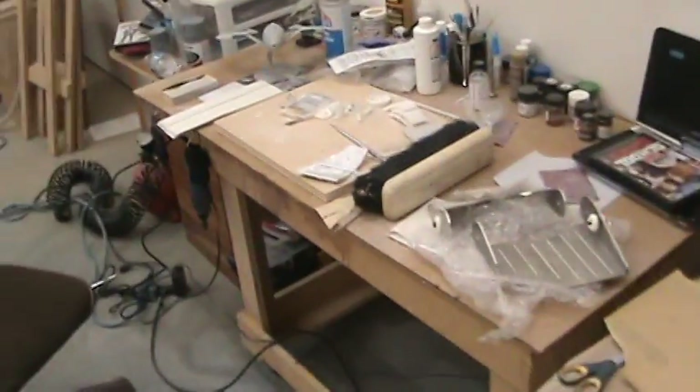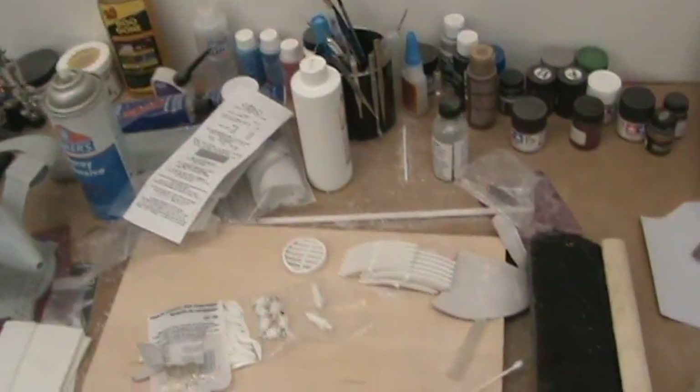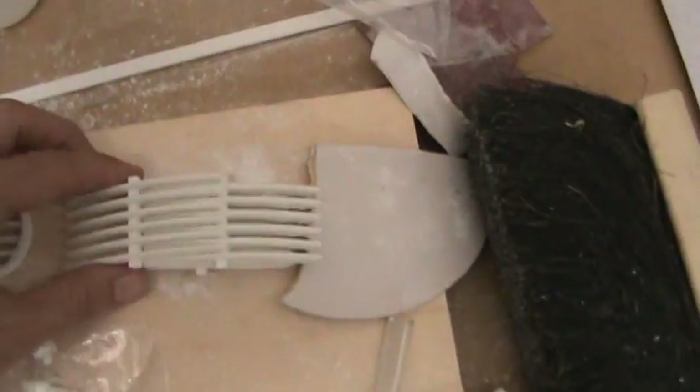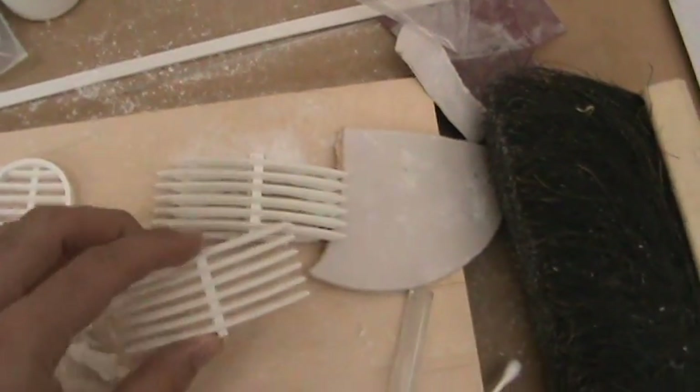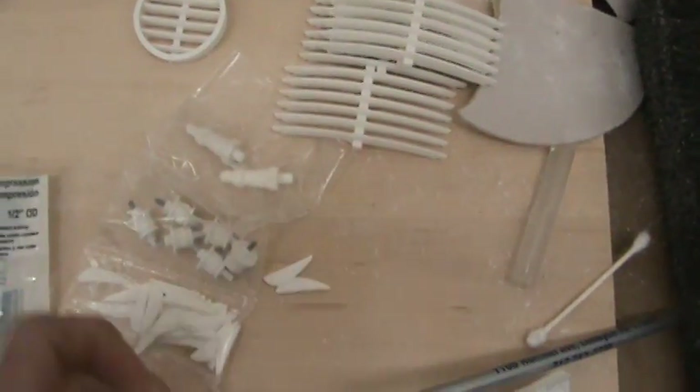This is my workstation. It's a mess, of course, but this is what I'm working with. A lot of little parts that I have to clean up yet — some vents, little tiny pieces, which I should not lose.